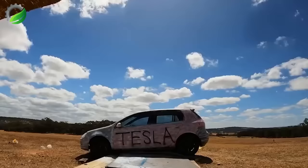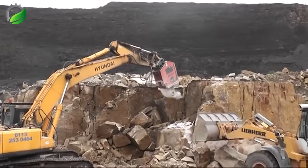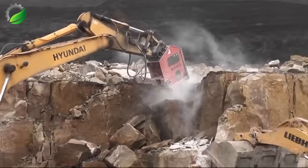The Hyundai R450 LC-7 excavator is equipped with a DBL 800 vibrator, a valuable tool in quarry operations at a cobblestone quarry in Derbyshire, UK.